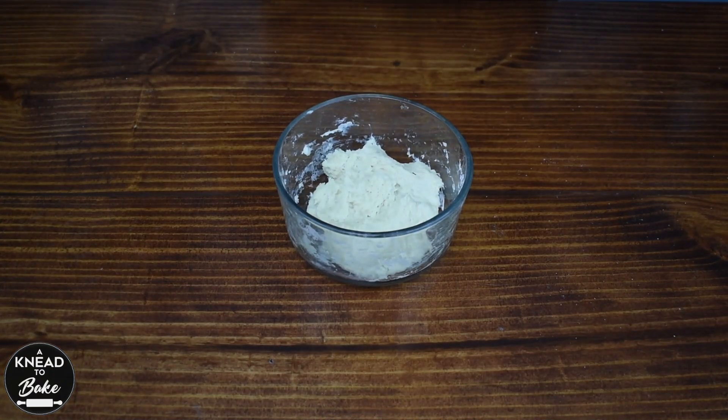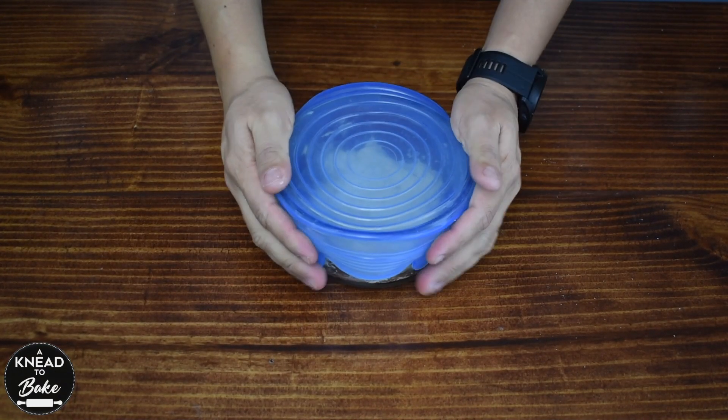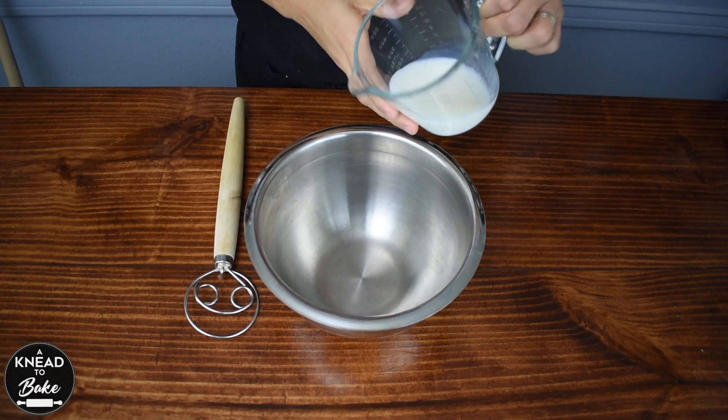Now cover the yudane with a lid and bring it to the fridge for at least 4 hours to let the starch in the flour gelatinize. After the resting period, start your dough.